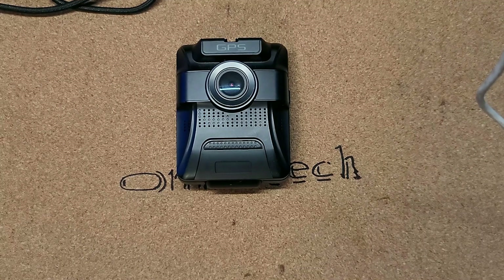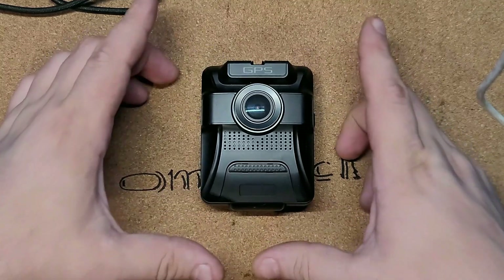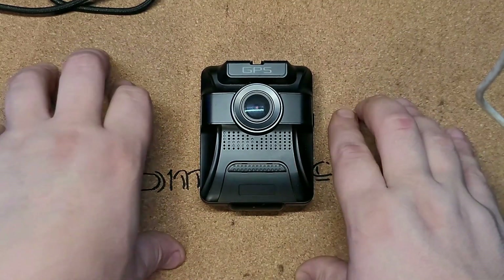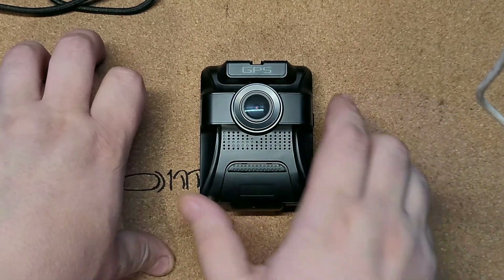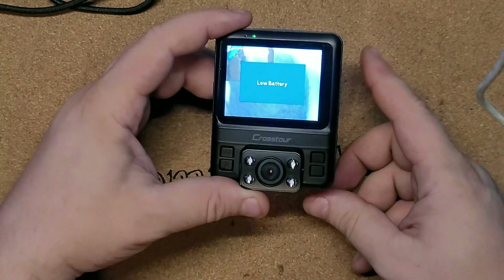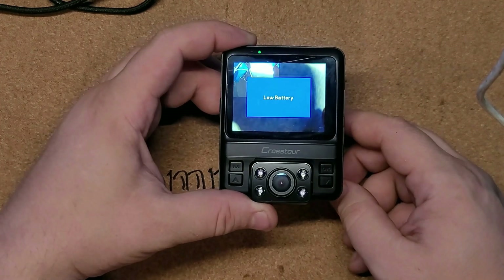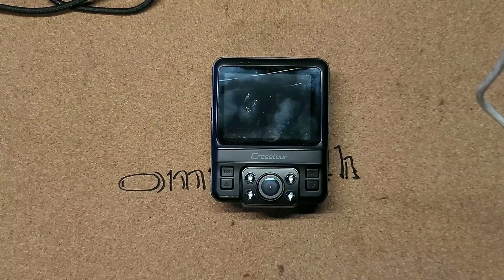Hey guys, today we're gonna take a look back at this camera. You might have seen it featured very briefly when I did the Yotta dashcam, the 4K one, and I kind of put this on the side. I use it as a back window recorder — it records inside the car and on the back of the car. But today we're gonna connect it to our PC and use it as a webcam. It has low battery right now, but this camera is actually almost perfect for streaming.